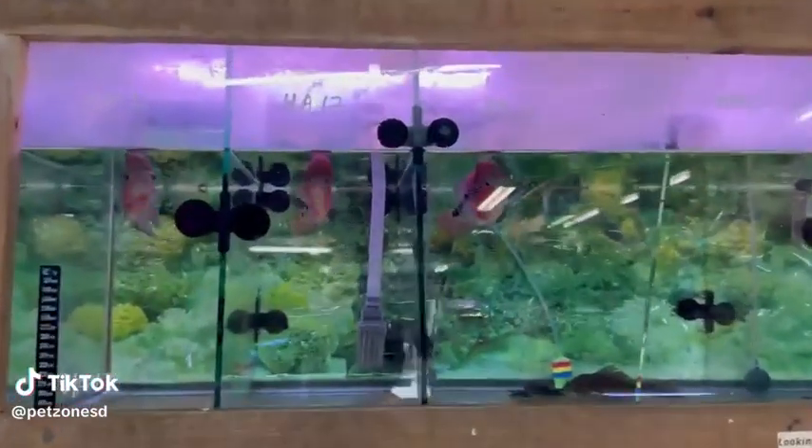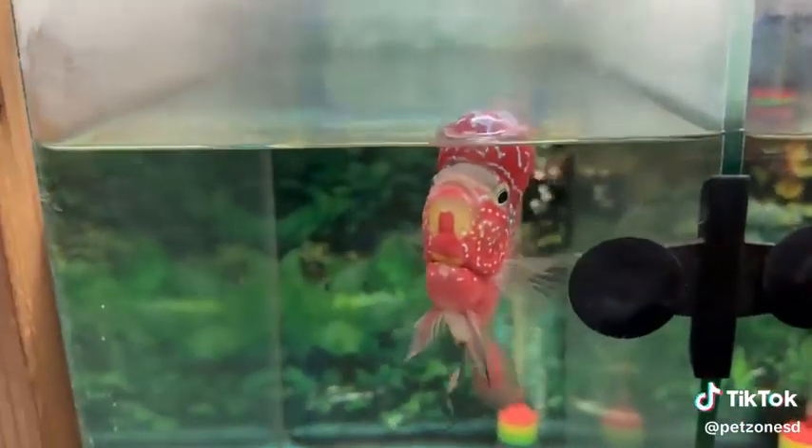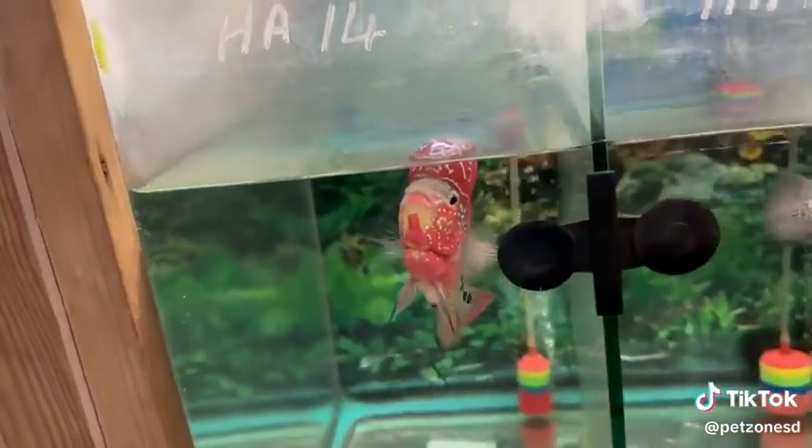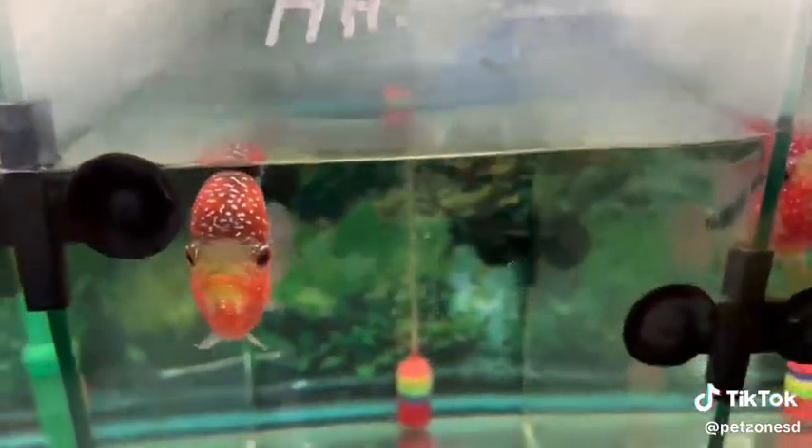Here's what we have left of our last batch of flower horn. We'll be getting a new batch soon. Here we have some super red dragons — very nice red coloration and pearling on them. As you can see, their nuchal humps are forming. These guys are awesome.